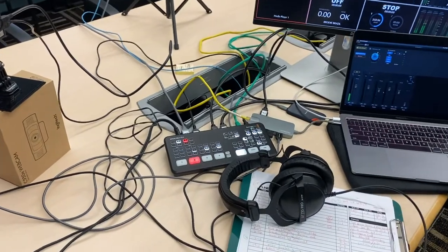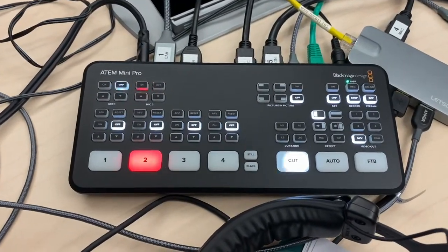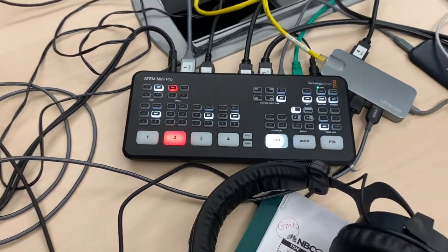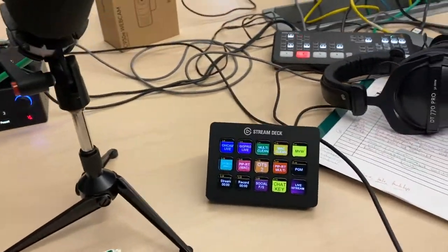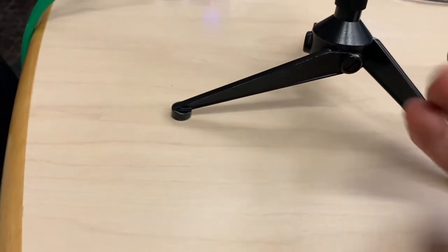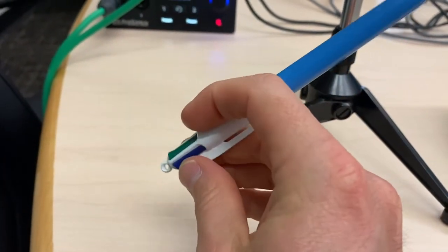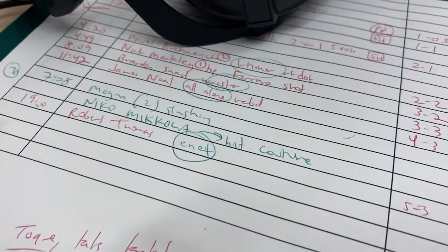Everything runs through here — this is the ATEM Mini Pro by Blackmagic Design. Highly recommended. This is one of two that I have; the other one stays at the home studio. And just kidding about my favorite pen — though every broadcaster should have one of these four-color pens; it can really help you with your game notes and stuff like that.